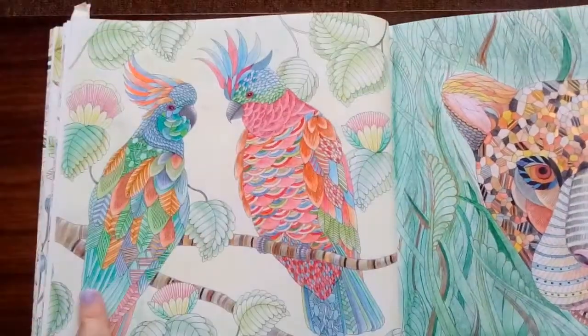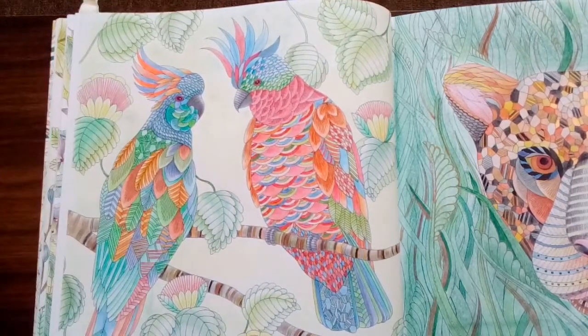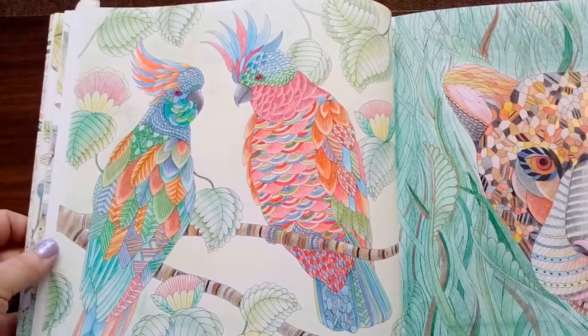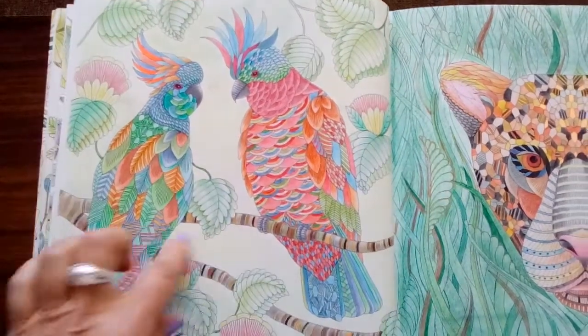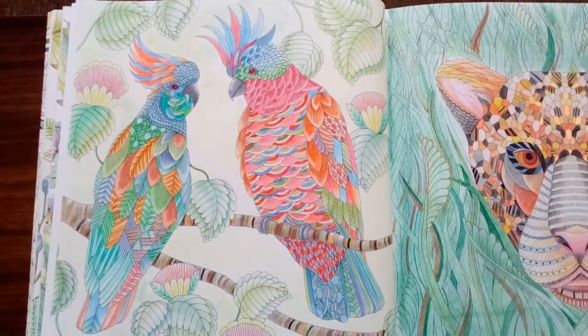These parrots were done in Prismacolors, with a tiny little bit of gel pen there, just to pick out some extra bright parts on the feathers on the crest of his head. A little bit of yellow background — I used soft pastels for that.